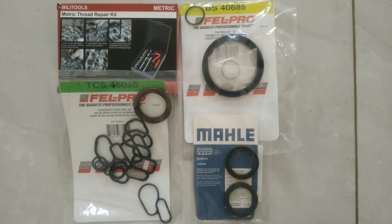Finally, I got all the parts necessary to have the oil seals replaced on my 2003 Honda Accord with the V6 engine. Hello everyone, welcome to today's video. So diving right in, let's get the oil seals replaced.